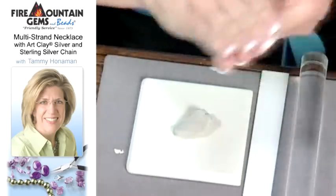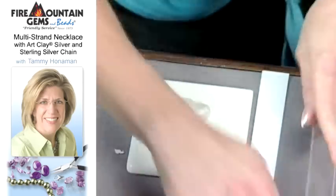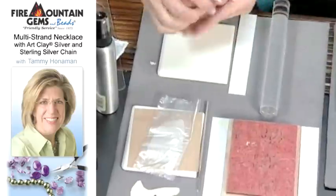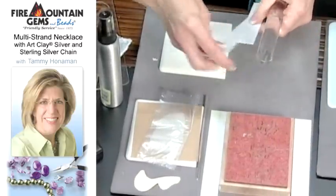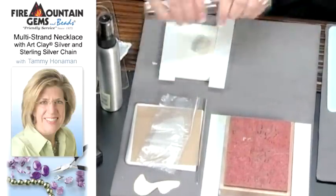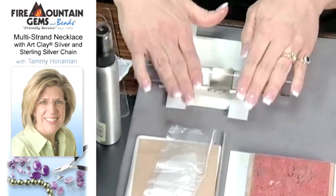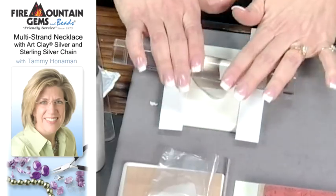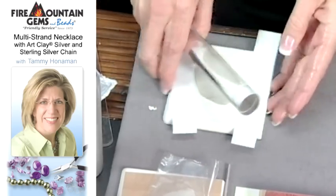I'll use a little bit of olive oil on the surface of my tools, my work surface, and then some of the things we'll be doing later — just enough to keep it from sticking. Then I'm going to roll this out to an even thickness. I place a marker on either side of the clay so that when I roll it, it's even all the way across, kind of like rolling out a pie. I'm going to roll it out to a three-card thickness.